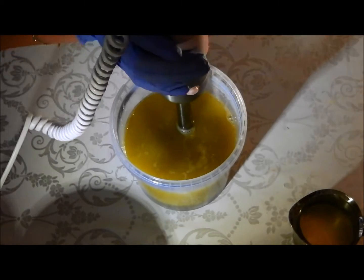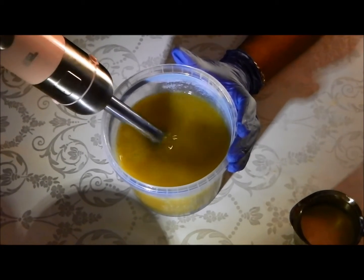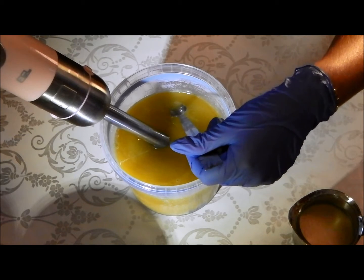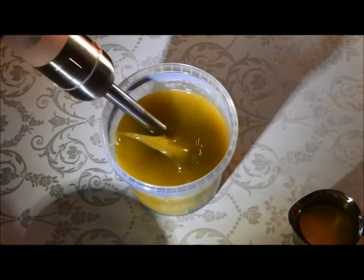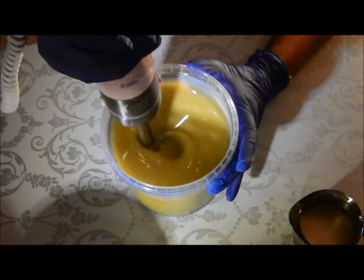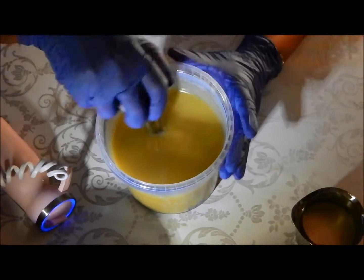Let's get this blitzer going. I noticed a little black speck and I got it out. It doesn't take much to get it emulsified. My recipe traces quite quickly because it's so cold.